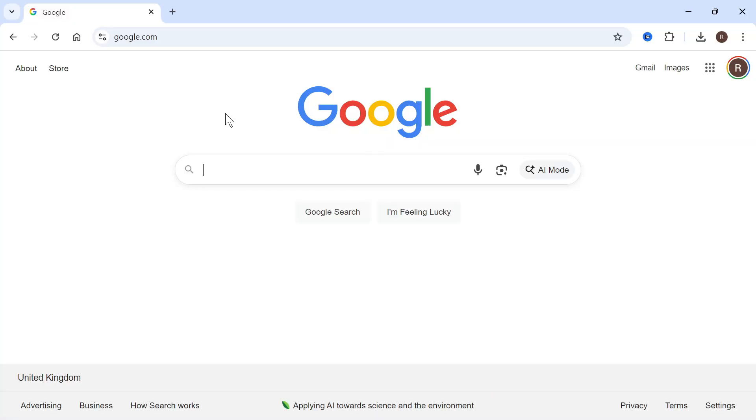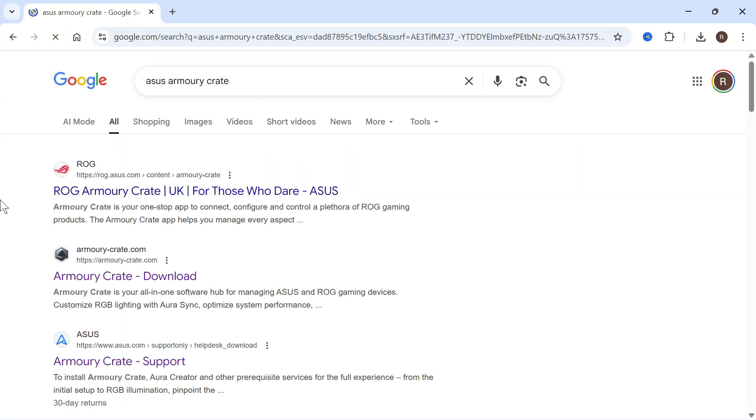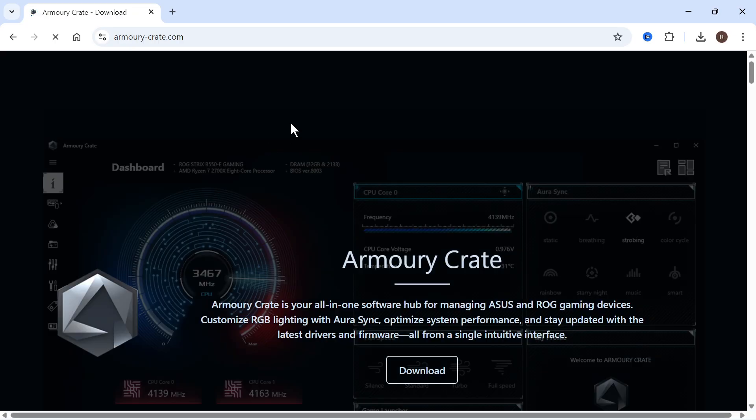To do this, we need to open up an internet browser and then just type in Asus Armory Crate and press enter. You then need to click on this bottom website, which is armory-crate.com.